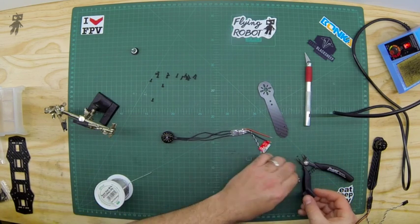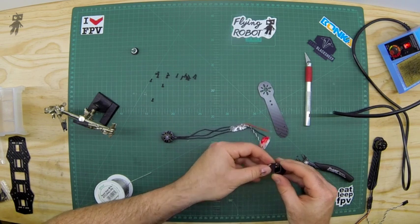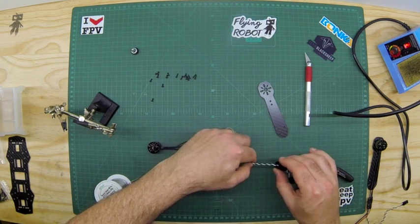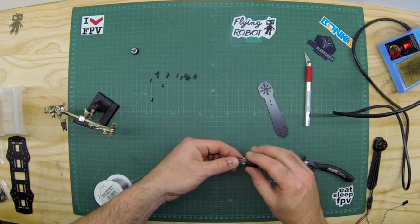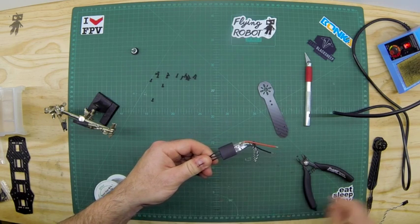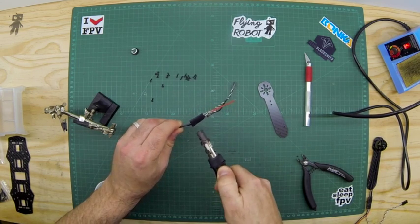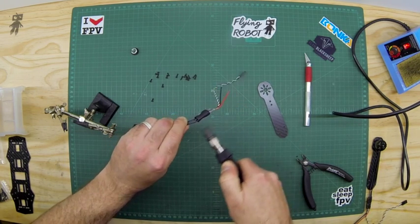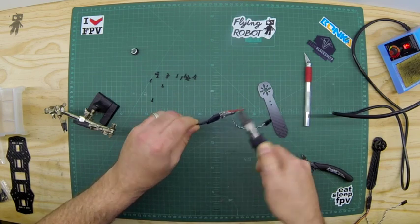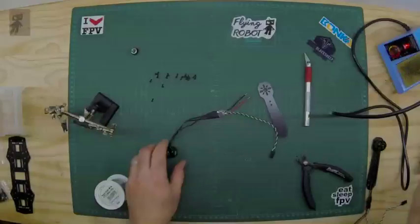Next, take some heat shrink, thread it on, pop it open, and remove the little tag. The heat shrink is just to cover up those exposed ends. Pop it over the end there, then take a lighter or blow torch and apply even heat all around to seal it up. It closes in around the connection — and that's it.